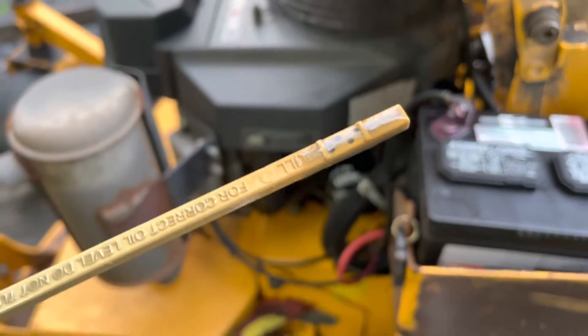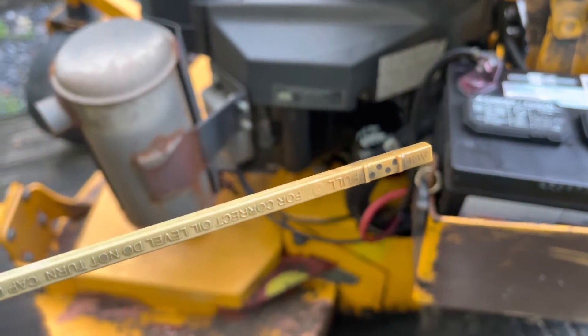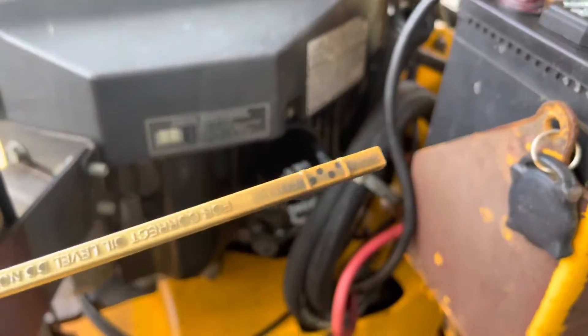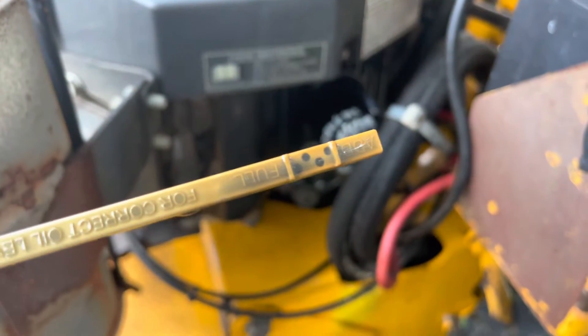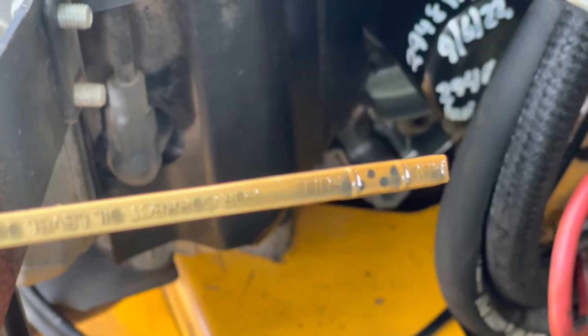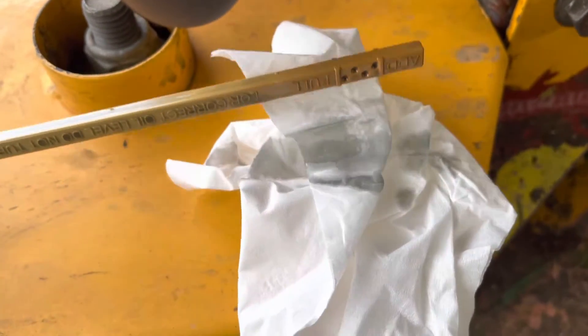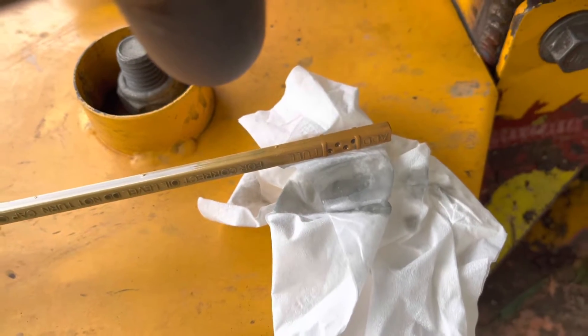It looks very metallic for clean oil. Here's what the oil looks like after the first job — that was before, this is after the first job. There's a lot of metallic stuff in there. You can see when I wipe it off, all the metallic stuff.